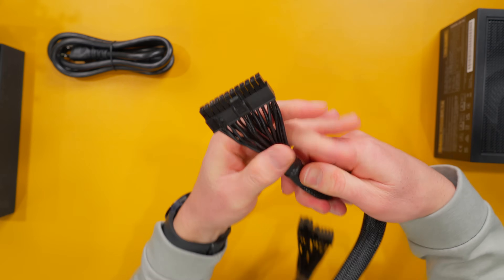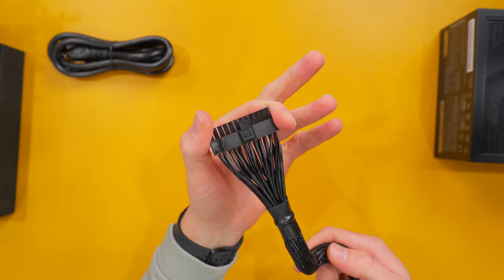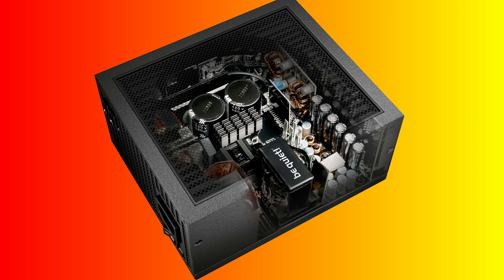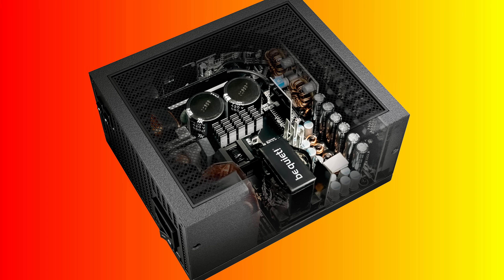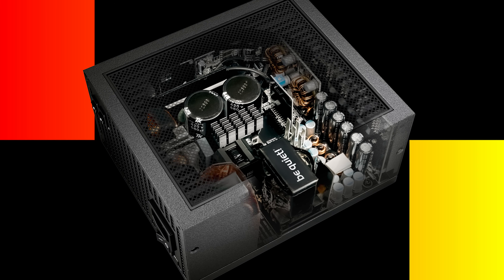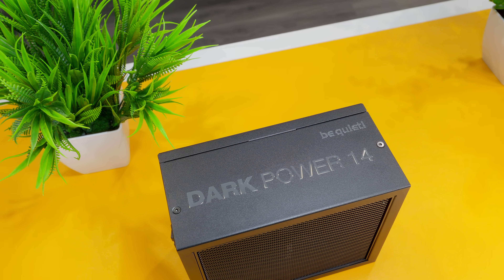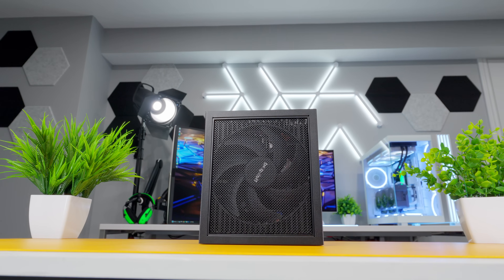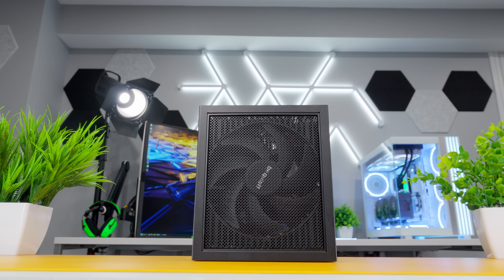The last cable is the 24 pin ATX power cable for your main motherboard power. Being a top tier product, Be Quiet packs in all their latest PSU tech, including a synchronous rectifier, full bridge LLC, high quality Japanese capacitors rated to 105°C, and they give you a 10 year warranty. For serious system builders looking for a premium PSU that can power a monster GPU and keep noise down at the same time, the Be Quiet DarkPower 14 series looks like a solid option.